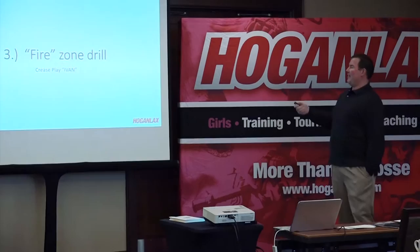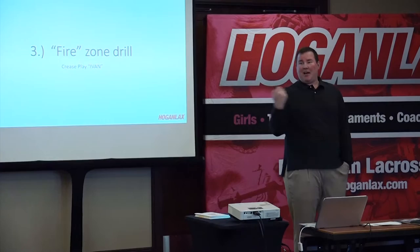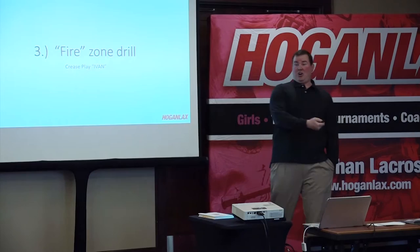This is our fire zone drill, working on crease play. I call him Ivan — you guys might call him the hot or the one. I'll admit I'm a little biased; I was a crease defender at Maryland. I think he's the most important player on the field.